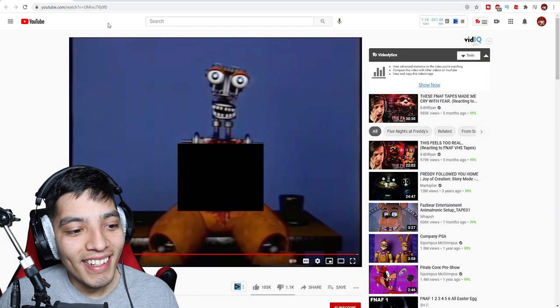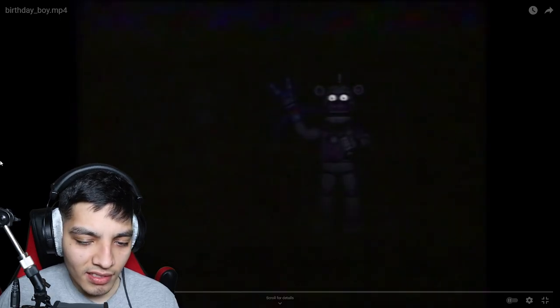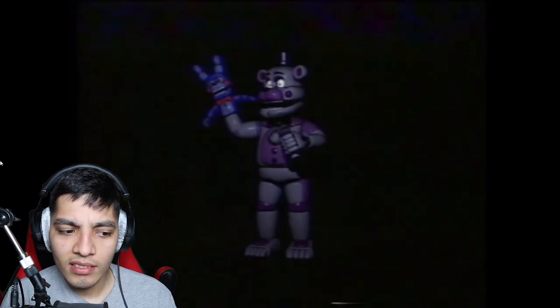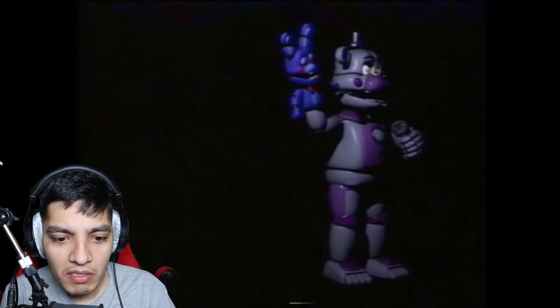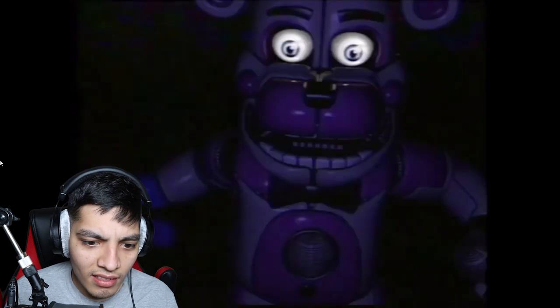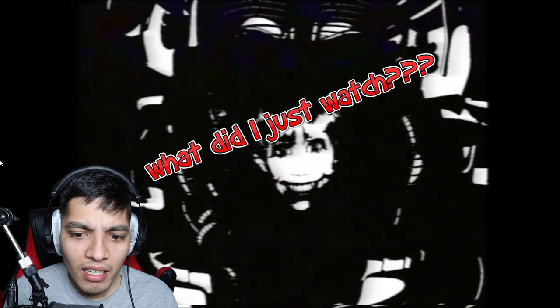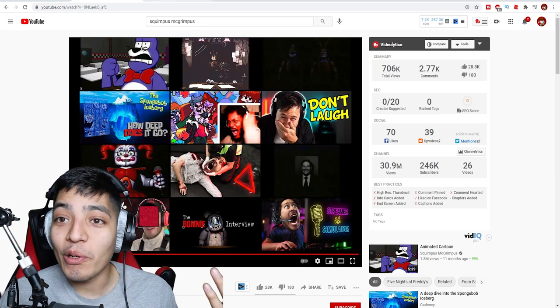All right, for our next video we got 'Birthday Boy dot mp4.' Okay, why did we just see his eyes? I'm telling you, these videos are something else. This is like some psychological horror type of thing.